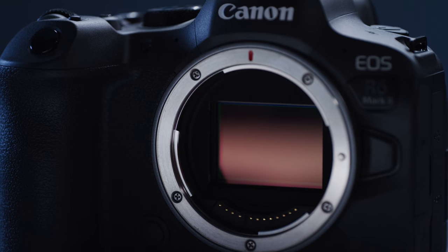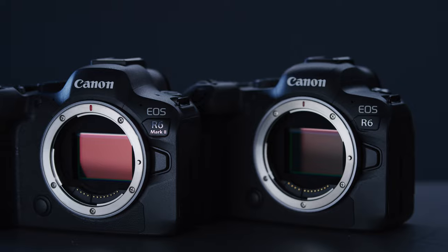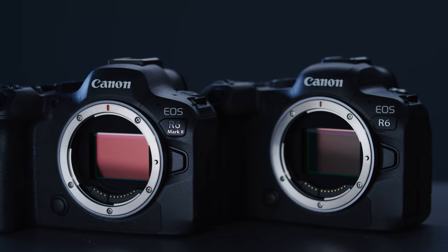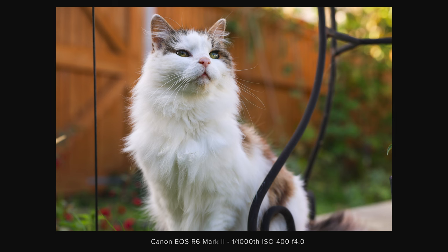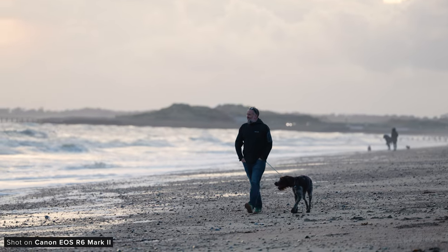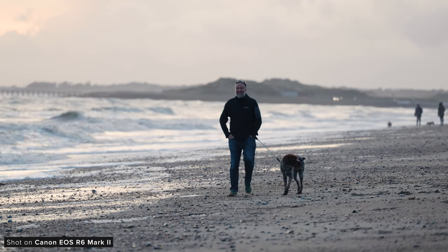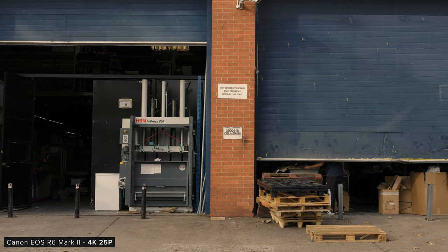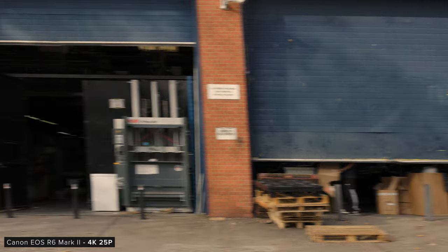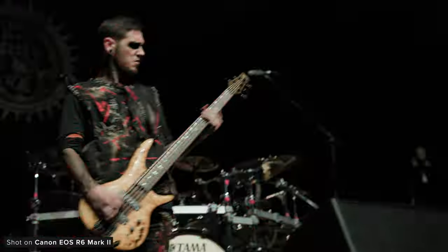The R6 Mark II features a new 24.2 megapixel full-frame sensor, which is a roughly 4 megapixel increase over the original R6, and I think it is a good increase and a pretty good megapixel count for many content creators. It's a great resolution for stills and when in video, the internally recorded 4K downsamples the extra resolution which should result in some great looking 4K footage. When it comes to rolling shutter, you can definitely see some jello when panning very fast, however performance does look good considering the increase in resolution.